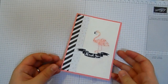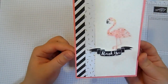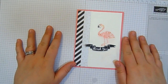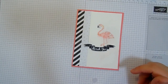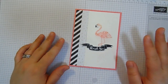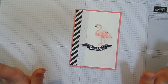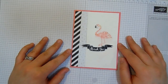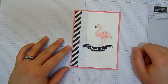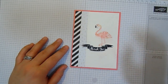And that is my Pop of Paradise Make It Monday. Thank you ever so much for watching. I cannot wait for you to see the new catalogue on Wednesday. Stay tuned to this channel — there will be a video on Wednesday, but there will not be a video Friday this week. Just too much to do and not enough time to do it in. But I will see you again next Monday with another fabulous project. Don't forget to check out my blog, click the link, subscribe, and I'll see you again next time. Thanks for watching — bye for now.